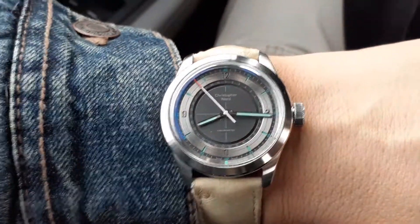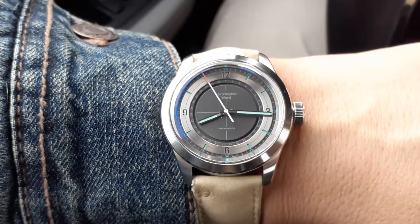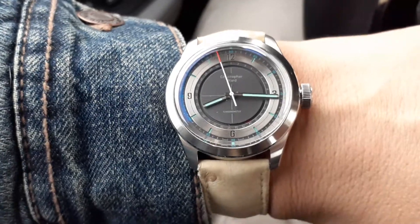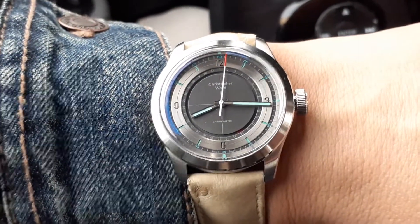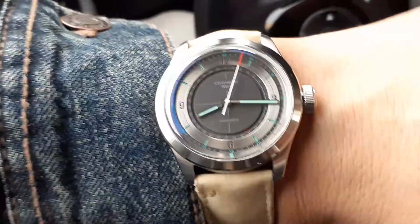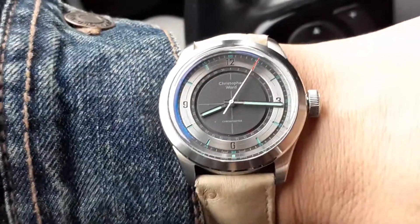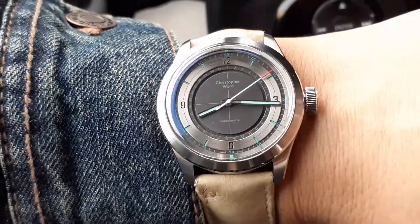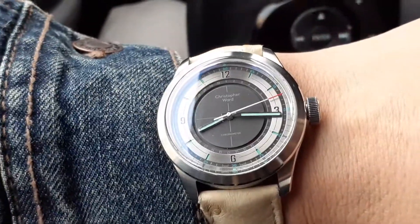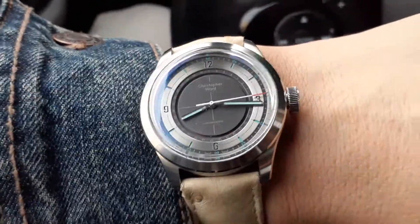Hey, what's up? It's another episode of Watch You Strap In. These aren't reviews, just a quick wristwatch check of the day whenever I can make one of these videos. Today it's the Christopher Ward by Worn and Wound Collaborative Watch — the Christopher Ward C65 Sandstorm Chronometer.